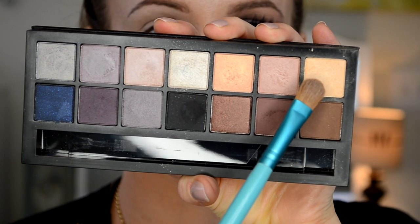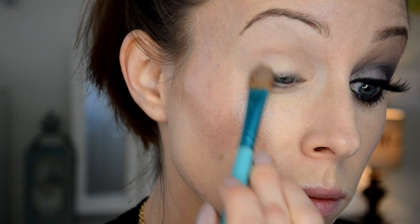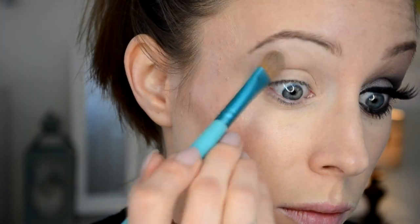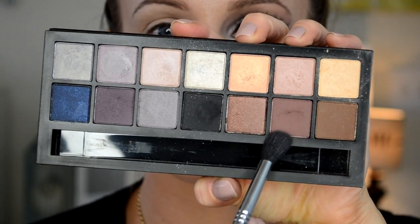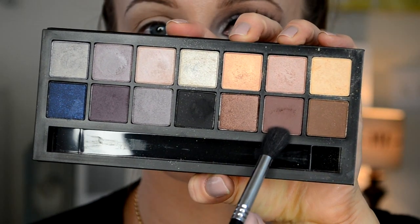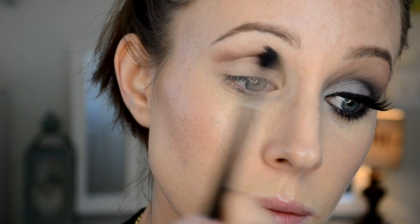On top of that, I'm going to use the lightest shade that's matte — it's like a vanilla shade, essentially. I'm going to put that all over my base just to blank out any darkness, redness, or veining, and because shadows blend best against other shadows. Now I'm going to go in with this matte maroon shade and a fluffy Sigma brush, and I am going to put this in my crease and blend, blend, blend.